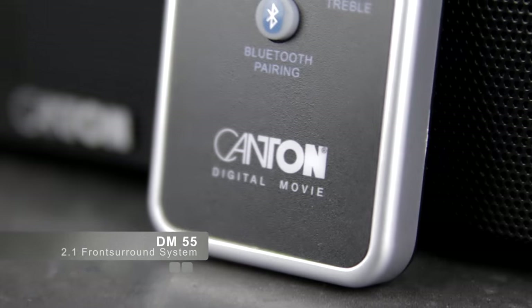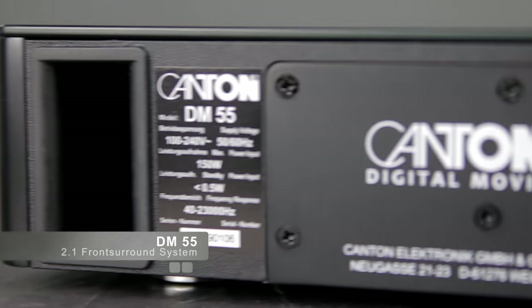Our DM55 is a stylish and compact solution to integrate premium sound quality for your movies and your music into any living room.